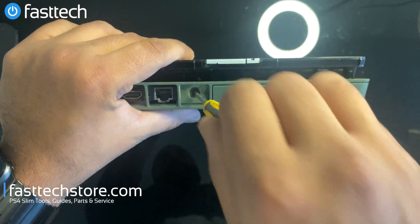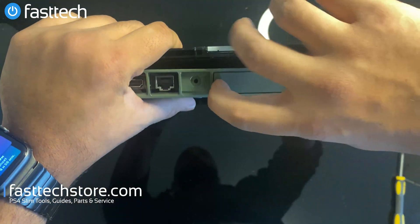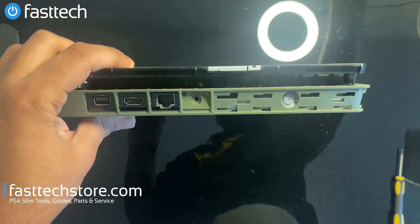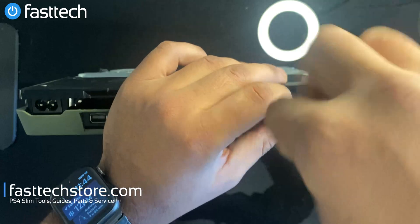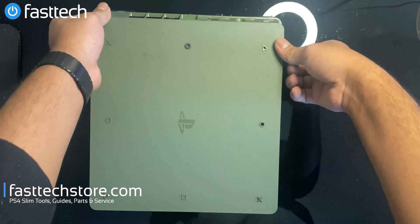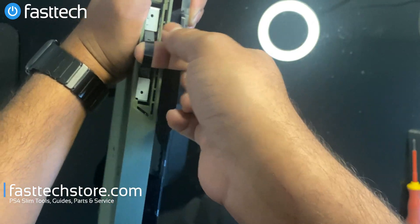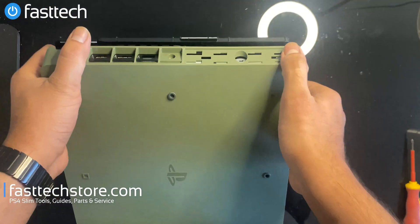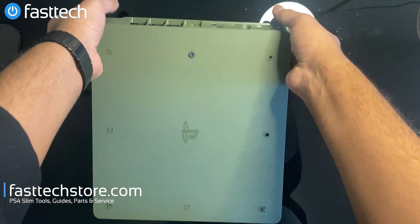Once we have that screw out of the way, we're going to take the hard drive cover out. We're going to remove this Phillips screw — we also sell this screwdriver on our website. Once that screw's out, we're going to pull the hard drive out; it's got a band on it, so stick your finger in and pull. Now the bottom panel should just come off — we're going to lift from the back.